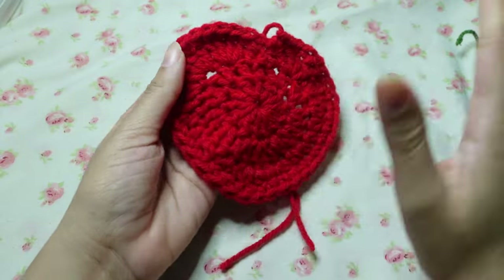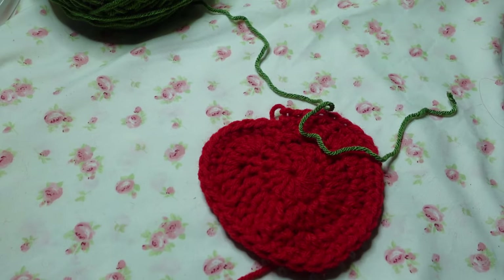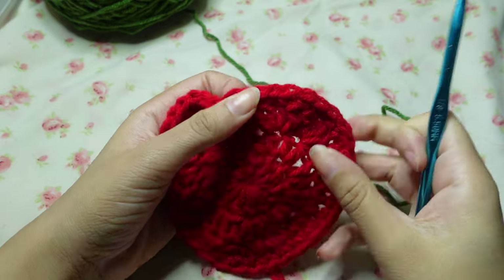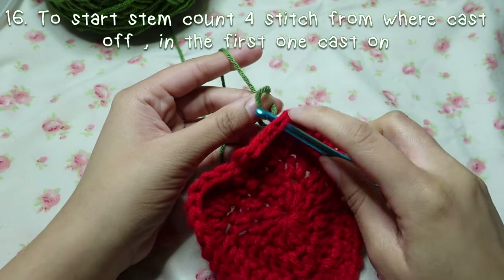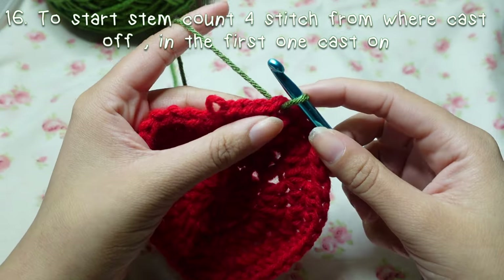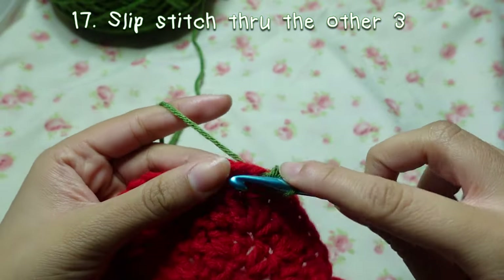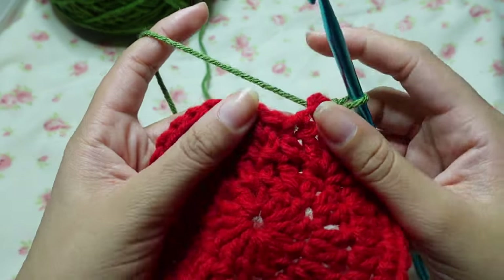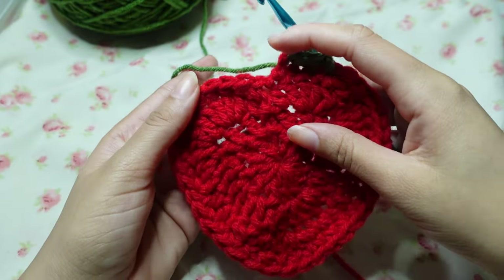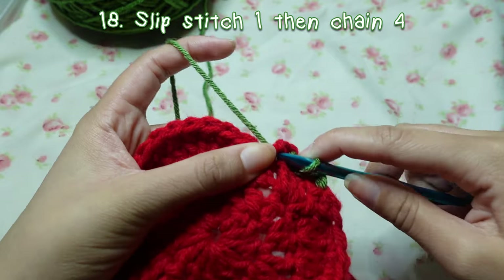Now that the strawberry is done we're going to add the stem using green yarn. From where you cast off, count four stitches — one, two, three, four — and in that fourth one you're going to cast on and slip stitch. Then single crochet two and four. Find a spot in the middle, in this little hump, and slip stitch into there.